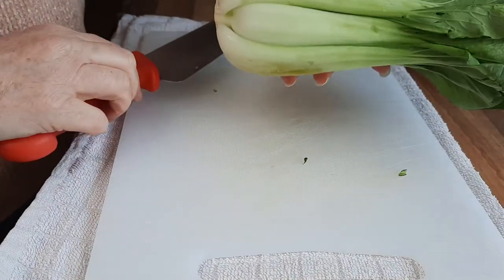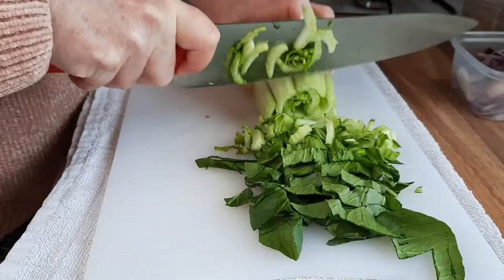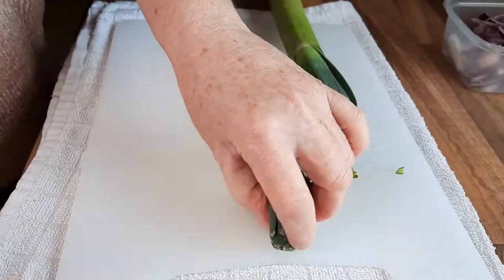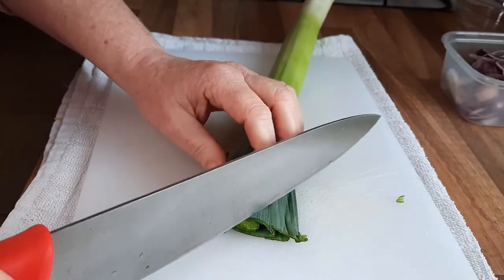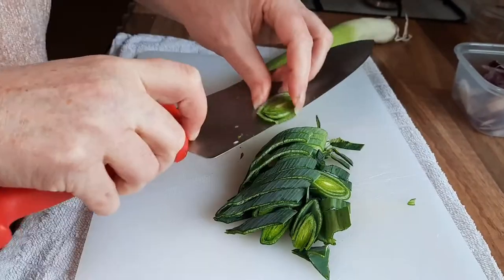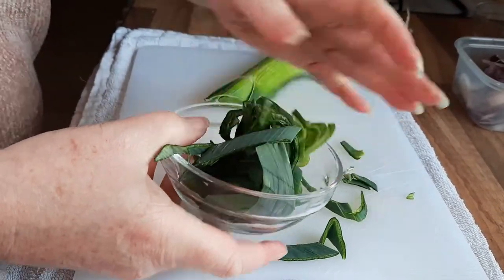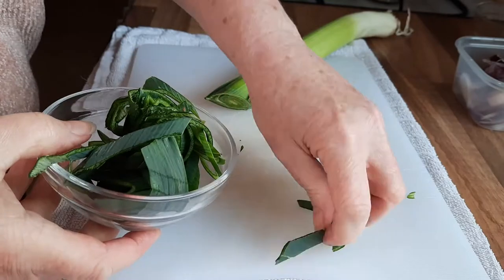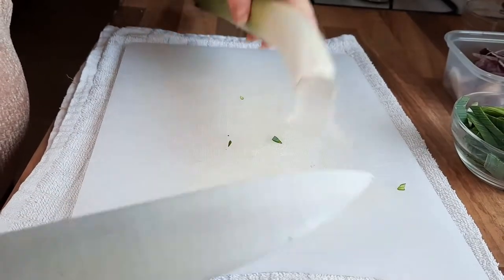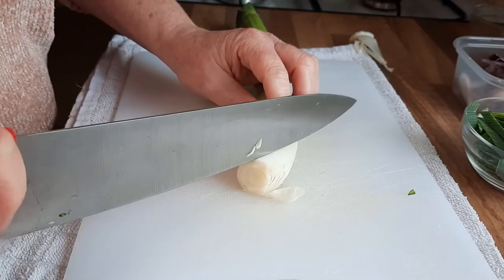Now we've got some pak choy — just cut this up. Then we want to cut some leek. Cut the ends off and again cut this diagonally across like this. I'm only doing a small amount of each vegetable because I've got a large variety, but you can put whatever veg you want in this — these are just suggestions. I've used some of the green bits but I'm going to use some of the white bits as well, so just cut your diagonal and you're left with these nice shapes.